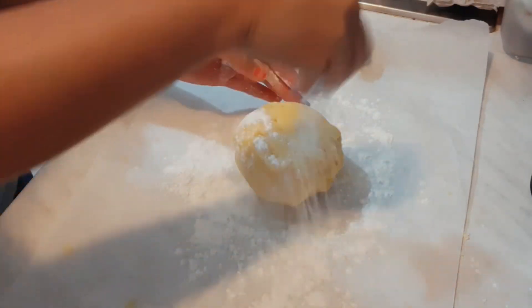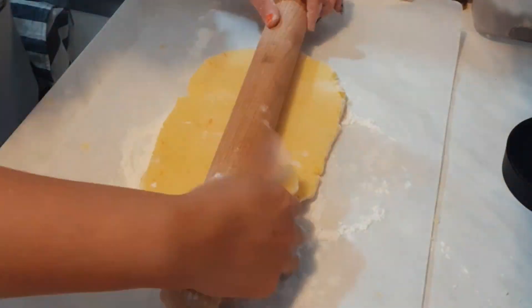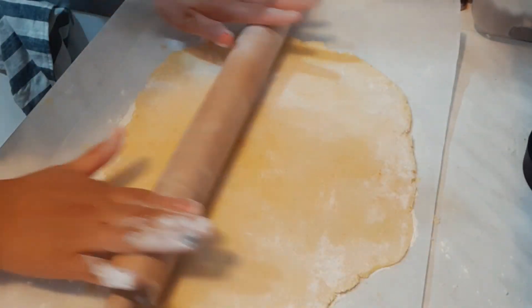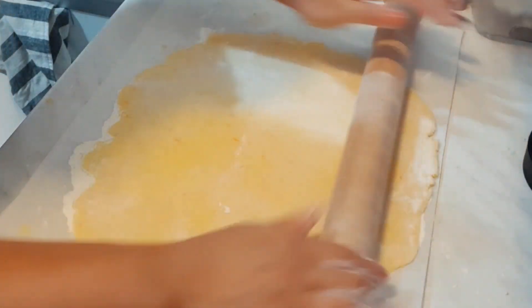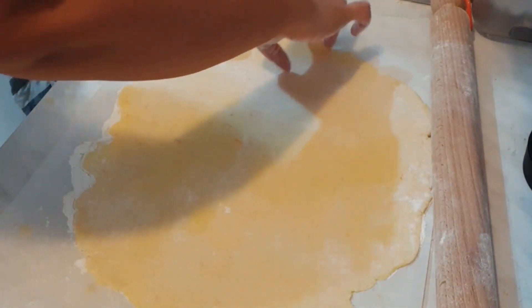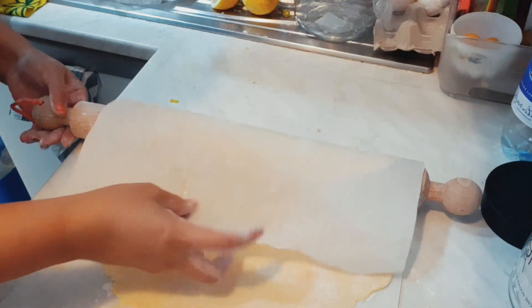Now you are ready for the battle — make sure your muscles are strong because you really have to work hard to flatten the dough. Flatten it to about 10 to 15 cm, nice and even, as you can see.